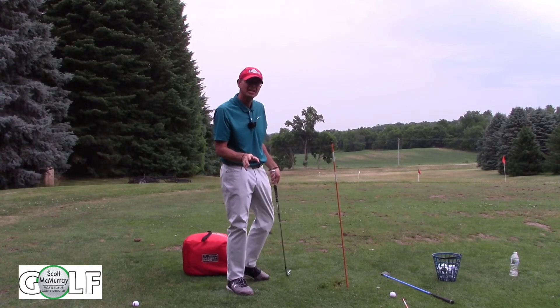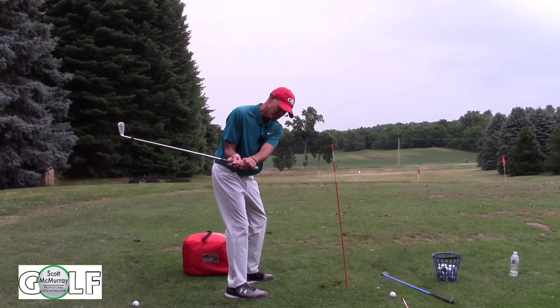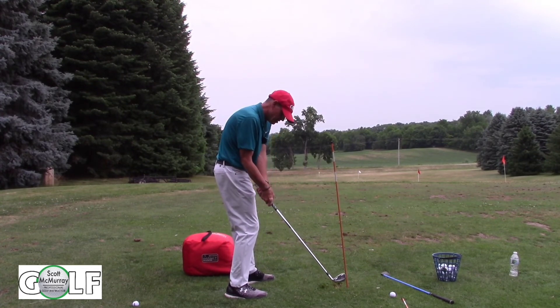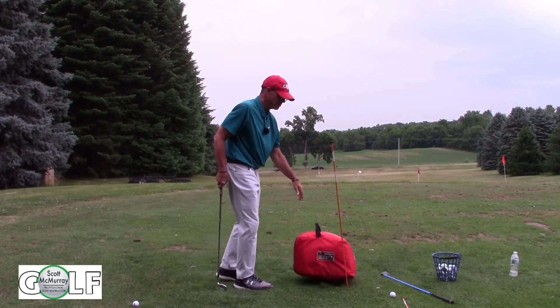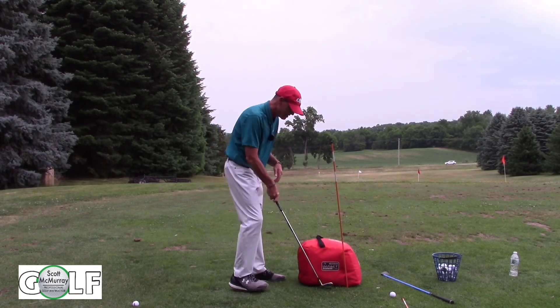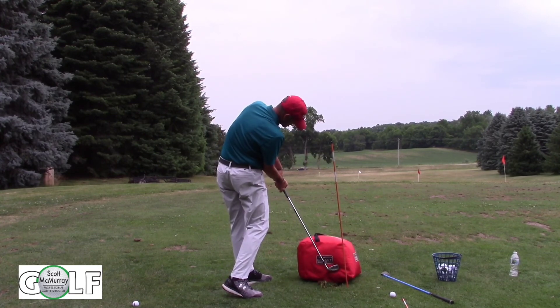I promise if we can keep the clubhead behind our arms or behind our hands as we're coming down, we don't get too eager, try to hit the ball too soon. We're going to keep the club coming from the proper inside-out path, and we'll have the proper tilts. We need to be consistent at impact.